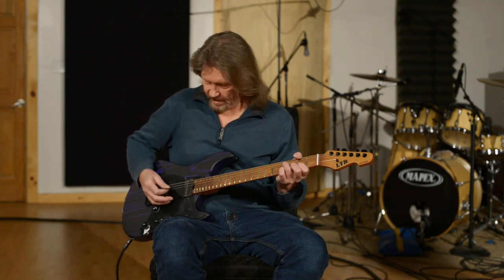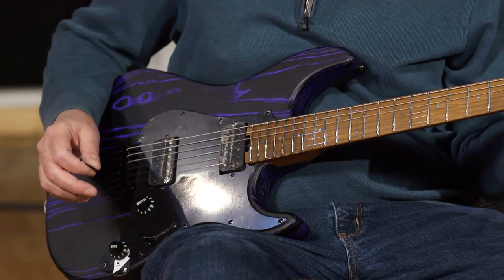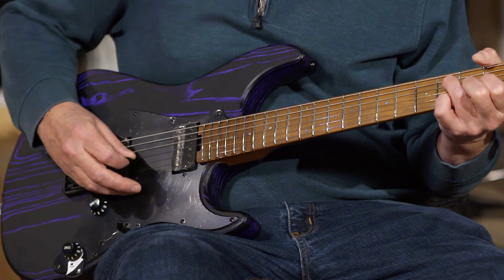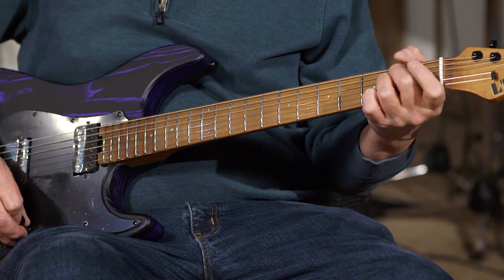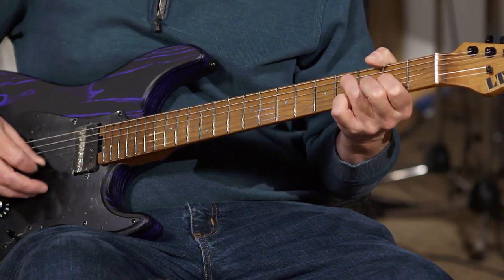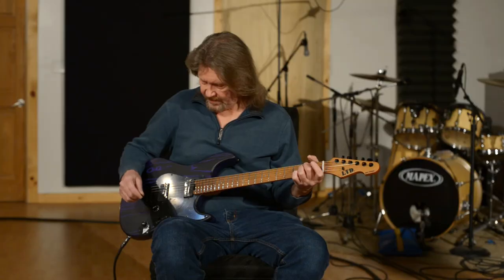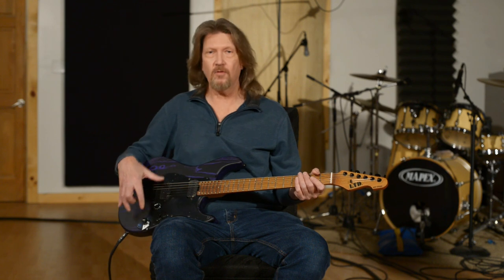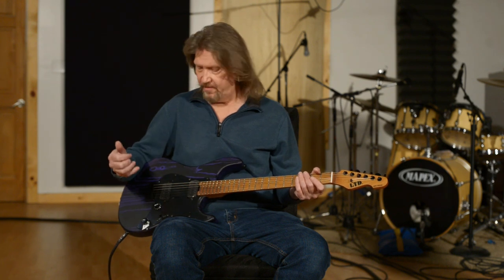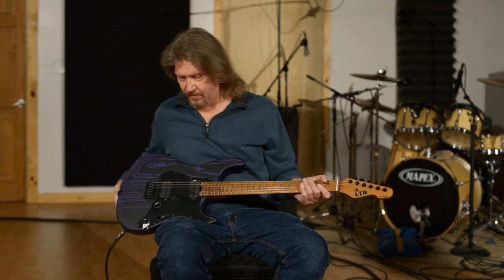Let's check out the tones of the coil-split mode as well. One thing I should point out: the middle position when you are in single coil mode is not a hum-canceling position — you don't have reverse-wound pickups here like you may see in some other configurations. This is a guitar that's meant to be full and rich and heavy, and that is exactly what it is.